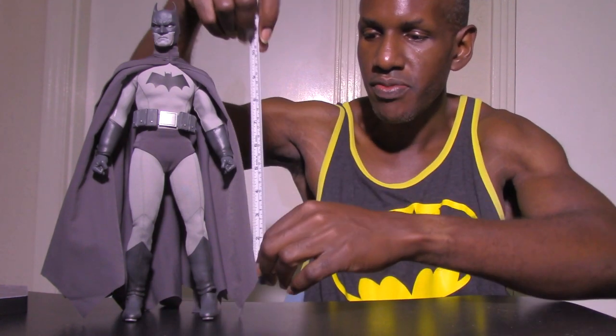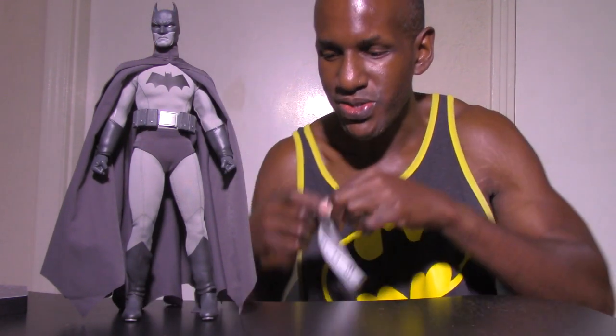So here's the Sideshow Collectibles Batman Noir version. I'm going to measure him — to the ears, Batman is almost 13 inches. He's about 13 inches if you go up to his ears at the top of his cowl.